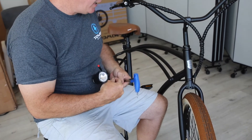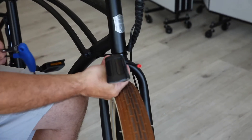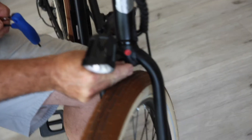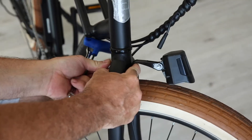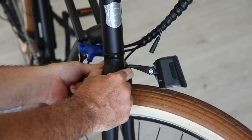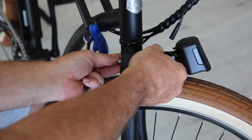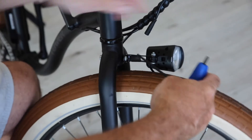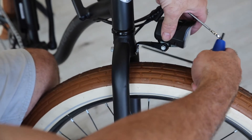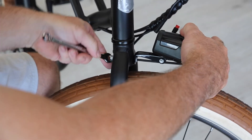We'll start by installing the bolt through the frame. Run it through the front of the light, then all the way through the frame like so. Then attach the bolt and the washer on the back. You want to just hold the front while you tighten the back with the wrench.